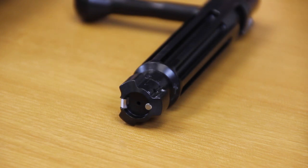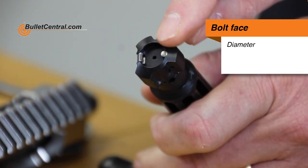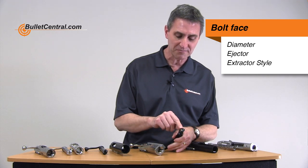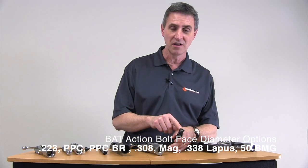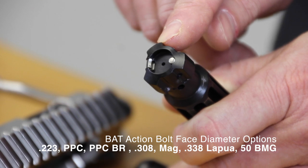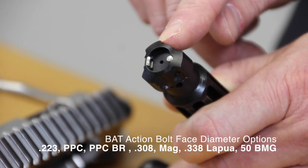The next feature when choosing options for a BAT action has to do with the bolt face, and there are three options to decide on. One is the diameter of the bolt face, one is whether it has an ejector or not, and the third is the style of the extractor. The bolt face on pretty much all BAT models can be selected as .223, a PPC bolt face for six millimeter PPC, the PPC/BR bolt face typically used for calibers like six millimeter BR or six millimeter Dasher, a .308 bolt face, a Magnum bolt face, the .338 Lapua bolt face, or the large .50 BMG bolt face. These options determine the diameter of the bolt face and limit what calibers you can shoot in that action.